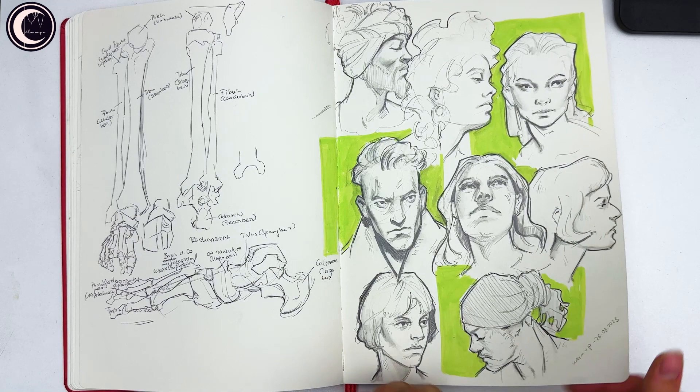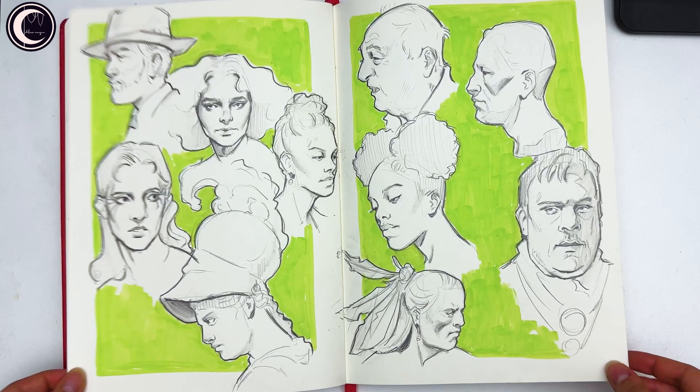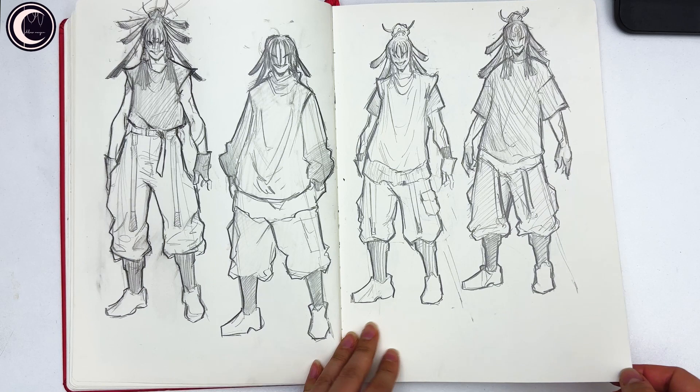Then some very quick poses, and here I recorded the spread again — I really like the way it turned out and I'm glad I recorded it. Also a quick brainstorm for a character that I also recorded in a vlog.